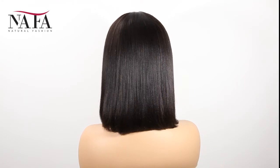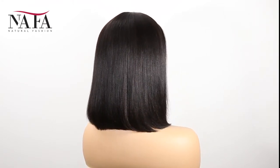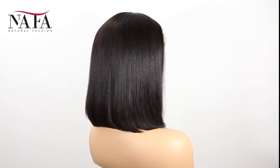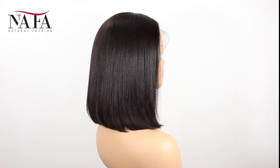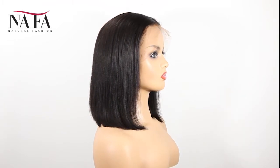The texture is Bob straight. More latest hair trend styles are available on the website at HTTPSNafalwigs.com, welcome your visiting. Mostly, our lace color is light brown for dark hair and transparent for light hair.